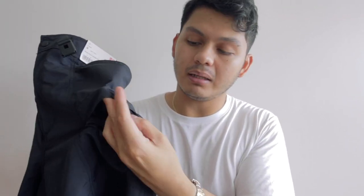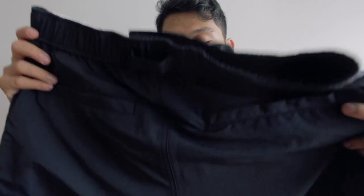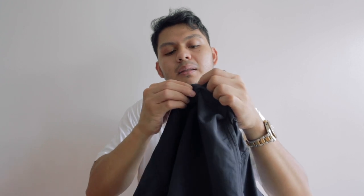They don't have a zip on the cargo pockets but they are mesh underneath, and you have that on both sides. You have your regular pockets which are also mesh-lined on the inside, and then you have two back pockets. All of the hardware around the shorts is blacked out — the button is blacked out and it's plastic, the zipper is also blacked out, the buckle is black, and the back pockets have extra buttons to keep them secure.